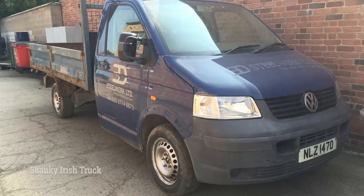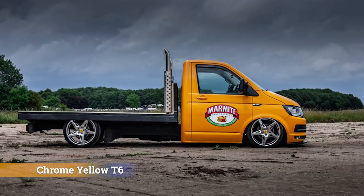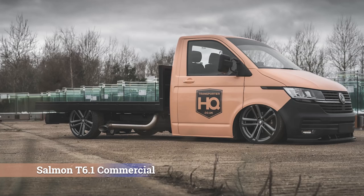I'm just going to show you the four different looks this vehicle's had since we've had it, and I'd like you to comment below which one you think is the nicest. This might not be your thing — you might not like the salmon or the T6.1 — but pick which one you like: whether it was the original skanky Irish truck look (I'll be disappointed if anybody picks that), the Meteor Grey T5.1 look, the chrome yellow T6 look, or the salmon coloured T6.1 commercial look.